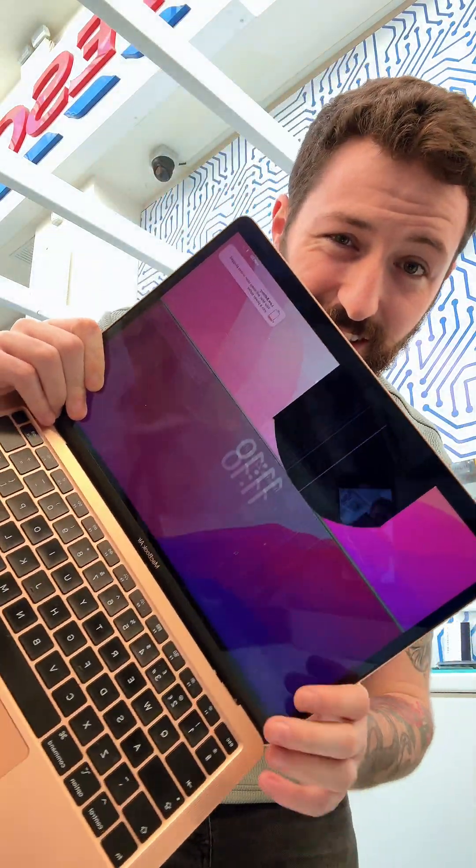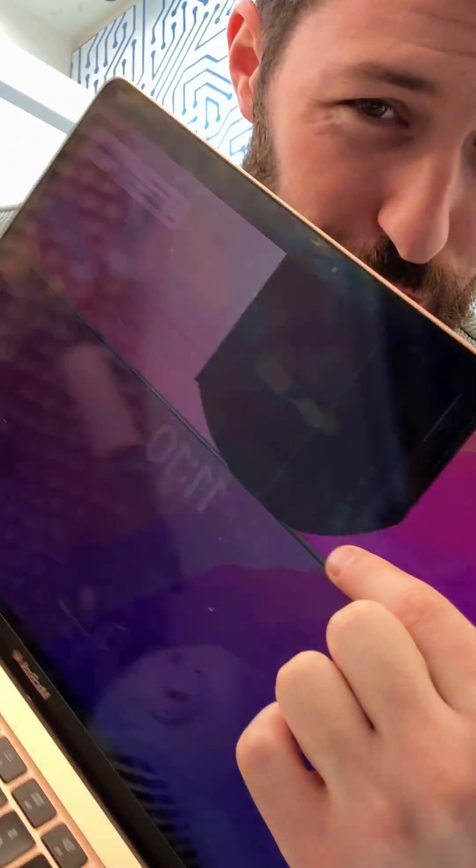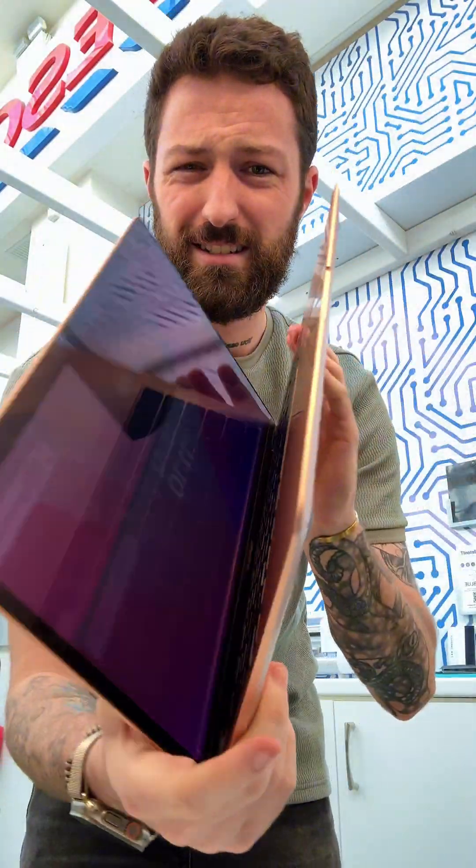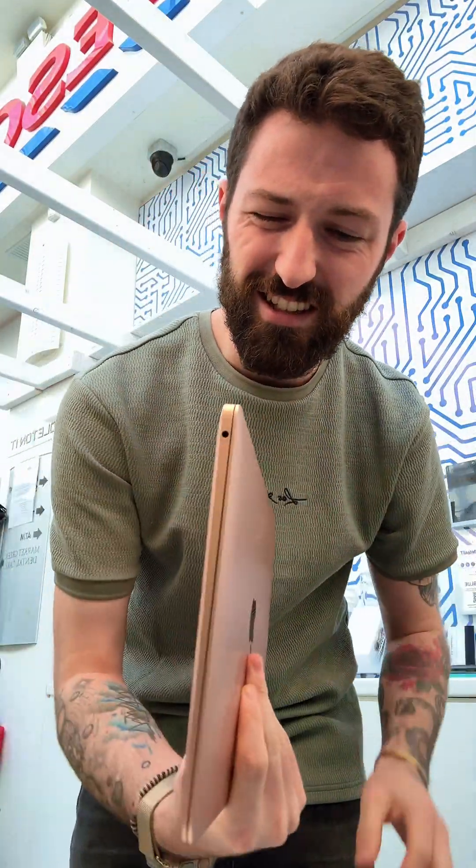It doesn't take a rocket scientist to see that that's a broken screen. I'm sure we can all agree that that's a broken screen — that's a MacBook Air. I'm going to show you how easy these are to replace.